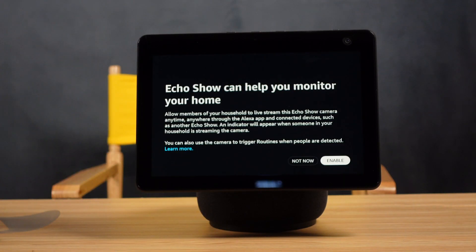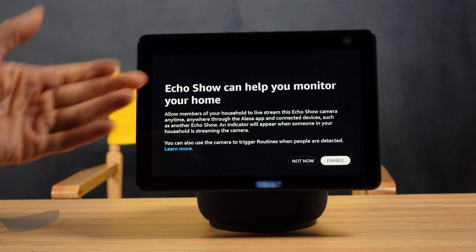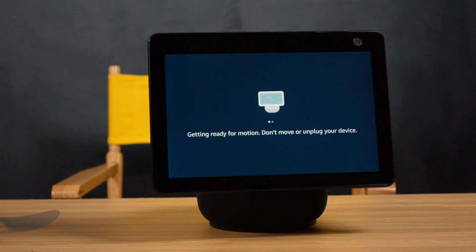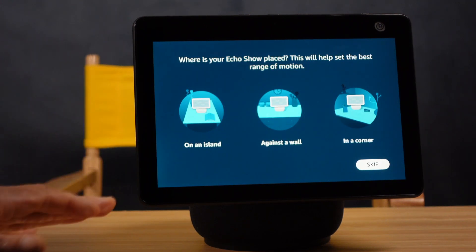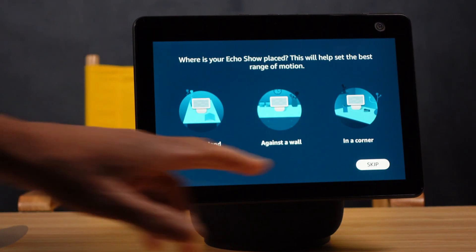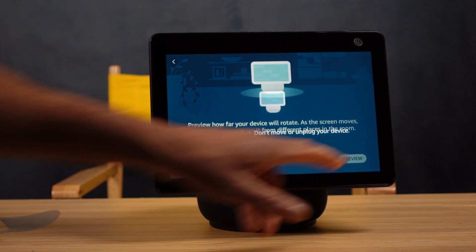It's asking me if I want to use the home monitoring feature where I can use my Echo Show to view my home while I'm away through the app. I'm probably going to do that later to see how it works, but for now I'll say not now. Now it's asking me where I want to put this Echo Show — on an island, against a wall, or in a corner. Since I'm just filming this in my studio and not setting it up in its final location, I'm going to skip this for now. Now it wants me to preview how far the device can rotate.